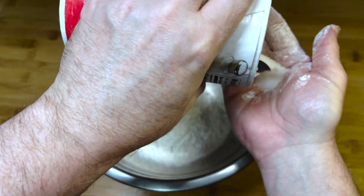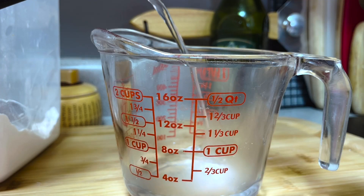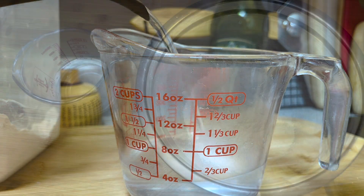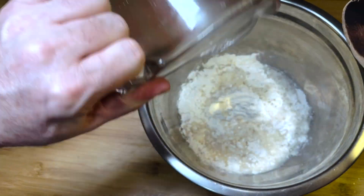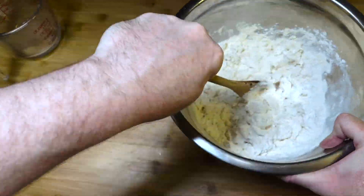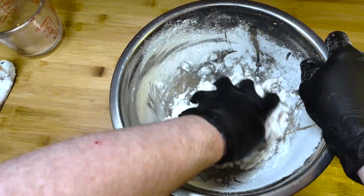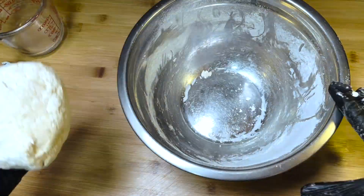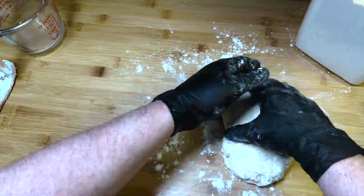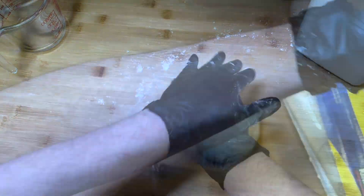Start with two cups of all-purpose flour with a pinch of salt. Add two-thirds cup of very hot water — just under boiling. Use a wooden spoon to get everything sort of started, then throw some kitchen gloves on and get it into one big mass. Once it's in one cohesive ball, knead it for about 10 minutes until it gets pretty smooth. Then throw some plastic wrap around it and let it rest for a couple hours.